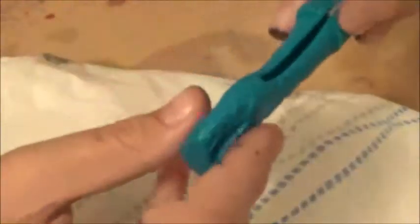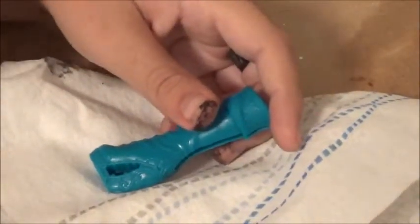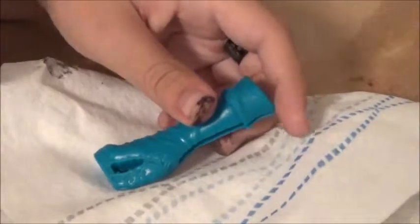You pretty much do the same thing with the shoe. I'm gonna zoom out. So that's pretty much how I did the shoe, but actually I went more into sections with the shoe.